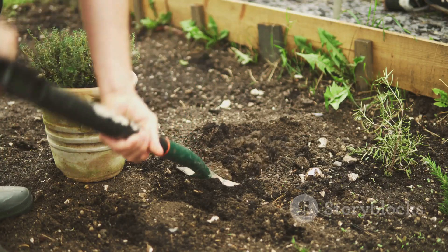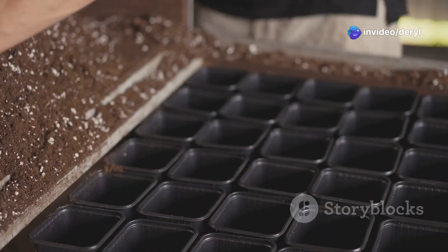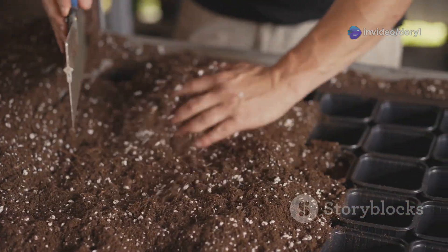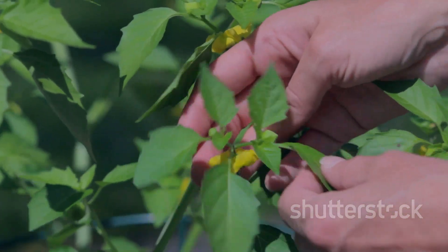Now here's one most people skip: remineralize your soil with basalt rock dust or azomite. These aren't fertilizers — they're mineral sources that replenish micronutrients depleted over time. Plants only need trace amounts, but they matter for strong growth and pest resistance.